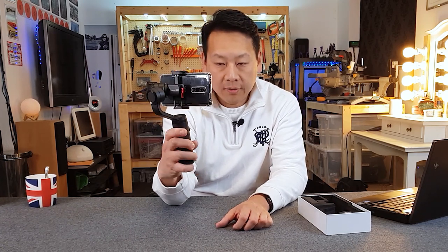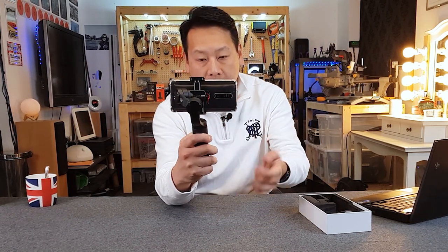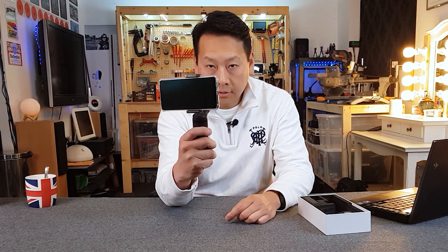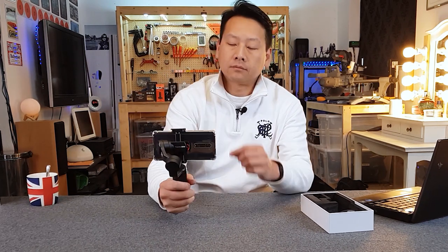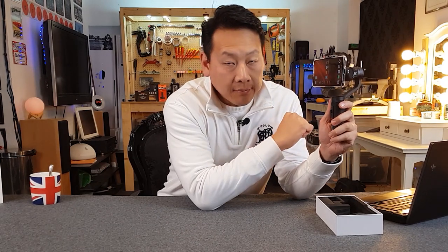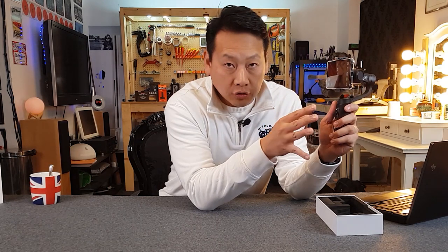Selfie mode can be activated by triple pressing the power button. For example, now I'm filming myself — if I press it three times, it turns around. Press it three times again and it faces me again. Pairing the phone is easy — it's done via Bluetooth and you don't have to repair it every time. Every time you switch on the gimbal and the phone is nearby, it will automatically connect.